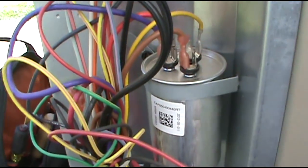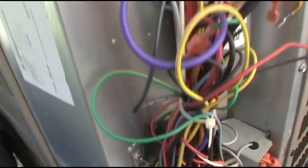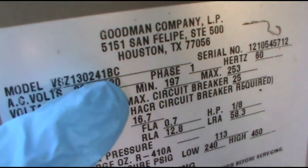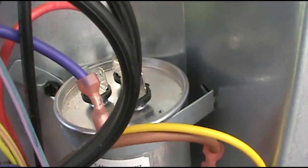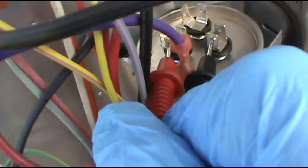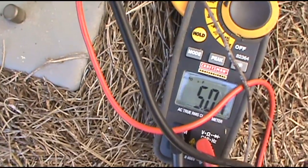Check the capacitor first. As you can see it's a Goodman heat pump — a 13 SEER. See the O24? That means it's a 2-ton. Got the wires off, I'll get my meter out and check the cap. I got one lead on C for common, one lead on fan — and we got 5. Cap's good.